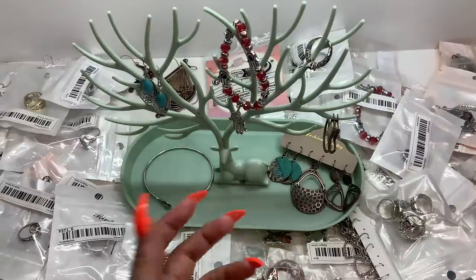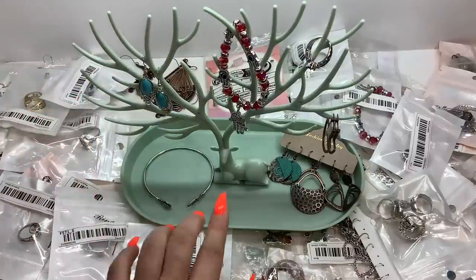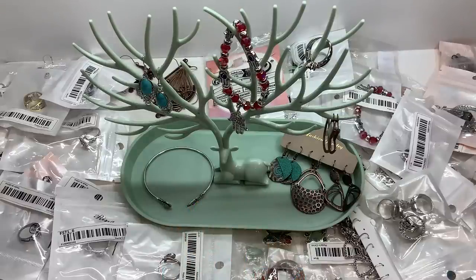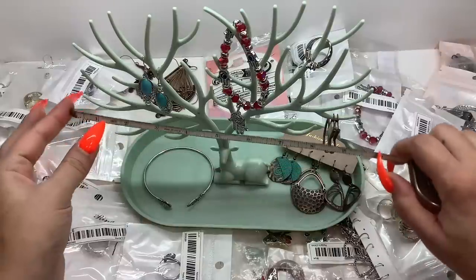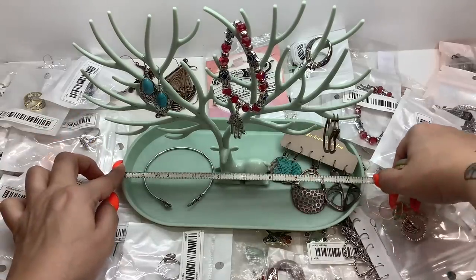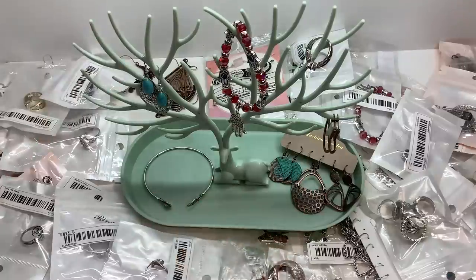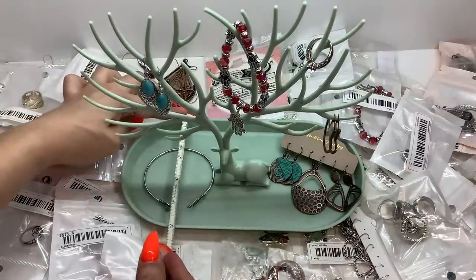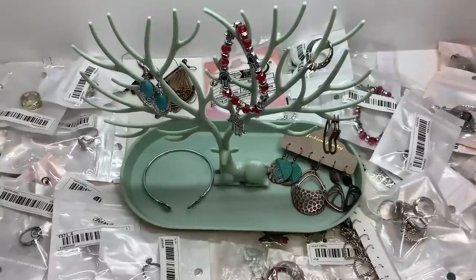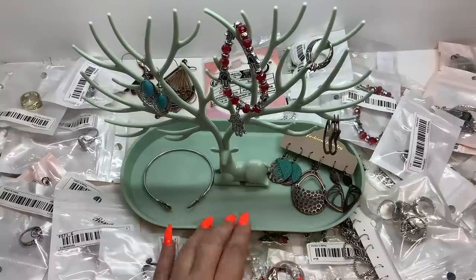Also, I had this jewelry tree and tray that I totally didn't see and I apologize. It's plastic but it's actually quite large — it has a cute little deer and the tree here is the antlers. It's nine and a half inches wide, the tray is also nine and a half inches wide, about eight and three-fourths inches tall, and five inches wide. It's a really pretty green color. If anybody would like this, I only have one and it'll be five dollars.